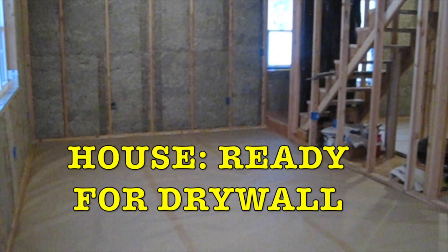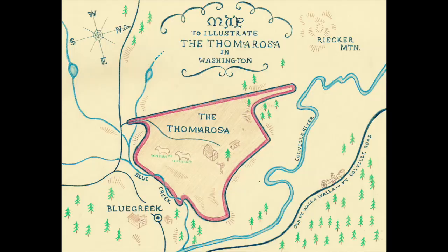We are now ready for drywall. The plumbing and electrical are done. We have the insulation in. We've cleaned out the house and put the paper on the floor.